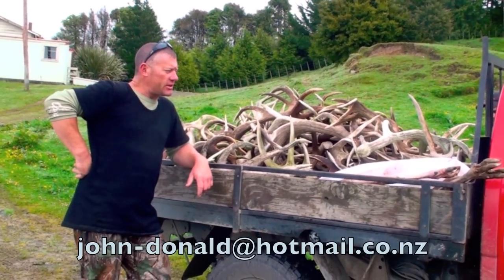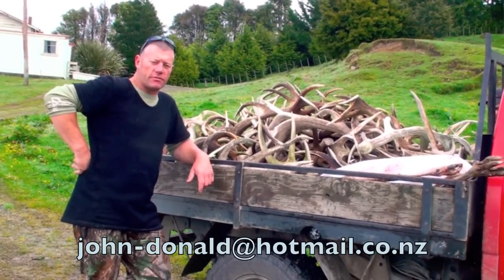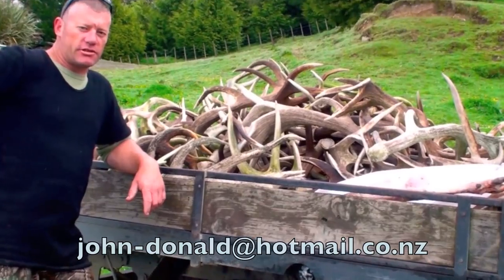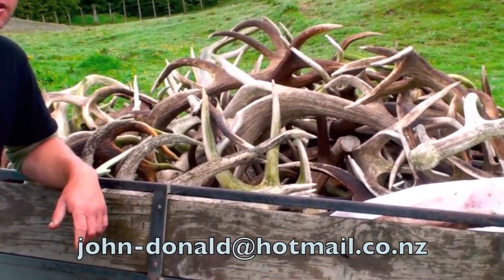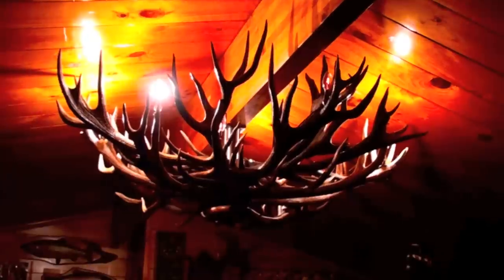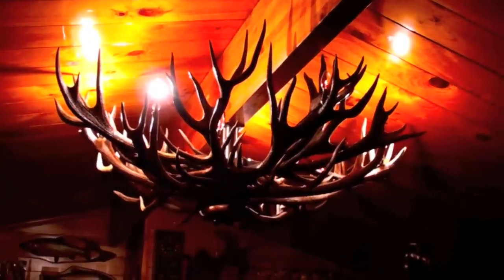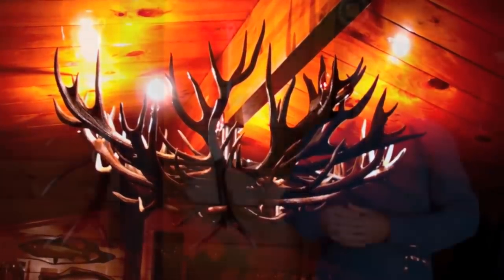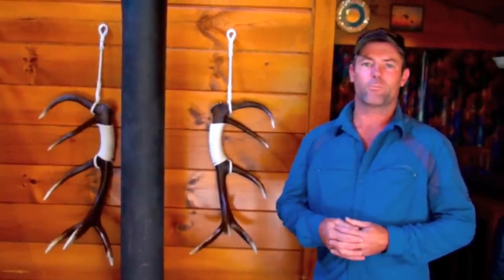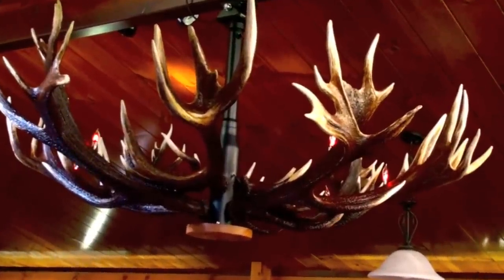Hey, g'day Tony. Well, this is some of our hard amber from our property — 137 kilos. Pretty awesome. It's going to eventually turn into what we call our chandeliers, and hopefully be put on the market soon for people to have a look at. The art really is in getting the symmetry correct, the balance of weight, and a really nice product in the end.